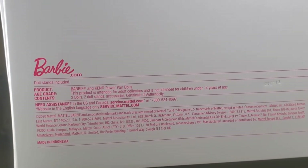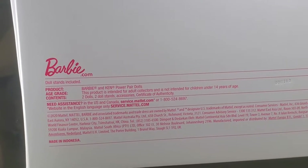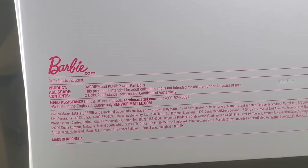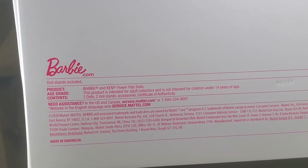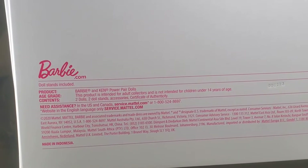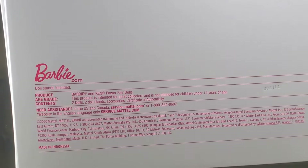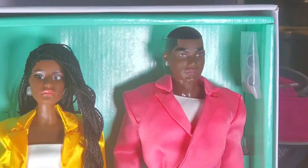These dolls are convention exclusives, so I got them from a third-party seller and was able to negotiate for a lot less versus the actual price. The product includes doll stands. This product is intended for adult collectors and is not intended for children under 14 years of age. Contents include two dolls, two doll stands, and a certificate of authenticity.